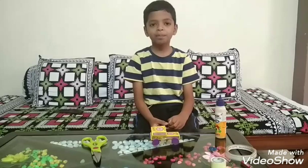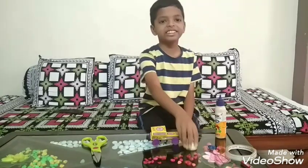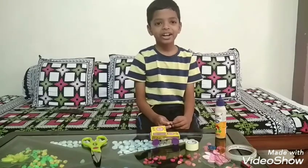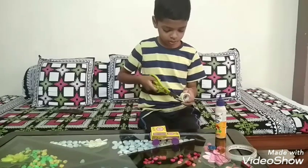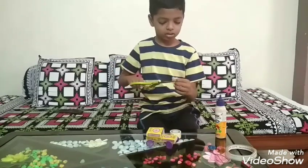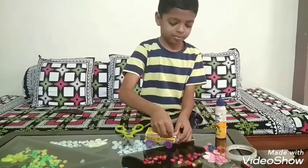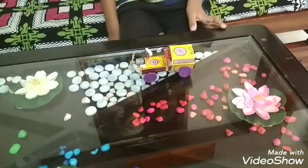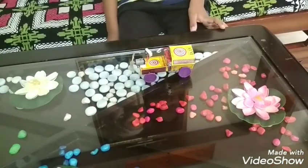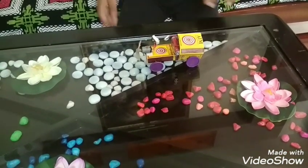Then with the help of double sided tape, we will stick the motor and the fan to the car. Finally, after attaching the motor, cell and wire, our car will look like this. Now I will show you how the car works.